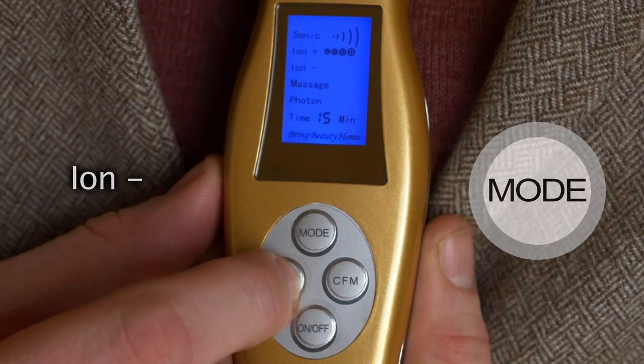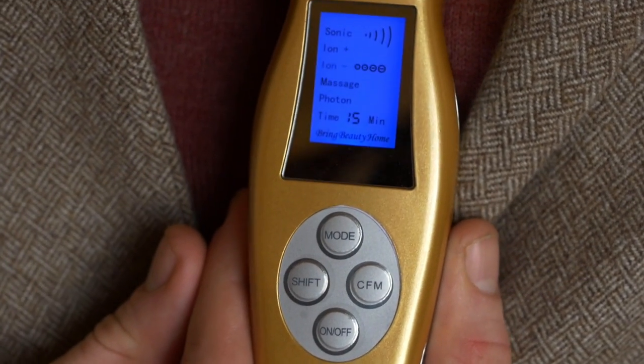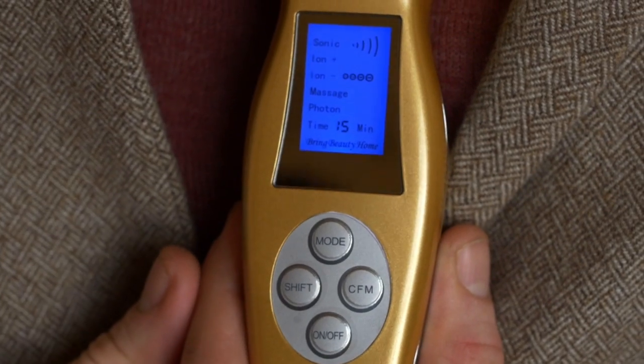We have Ion Minus and this is for getting it into the skin, sending negative ion charges into your dermis. When you put a minus to a minus, it's going to get it into the skin and push it in.